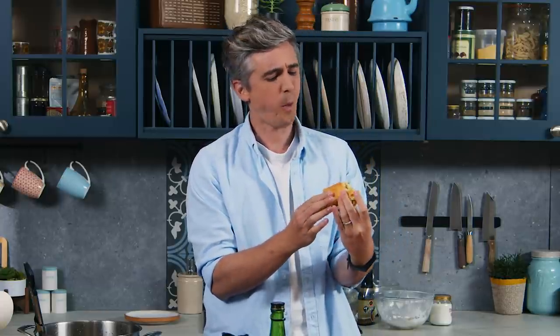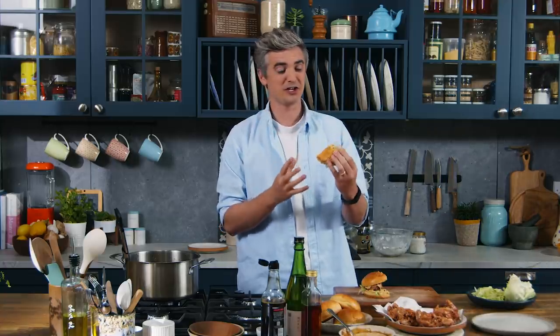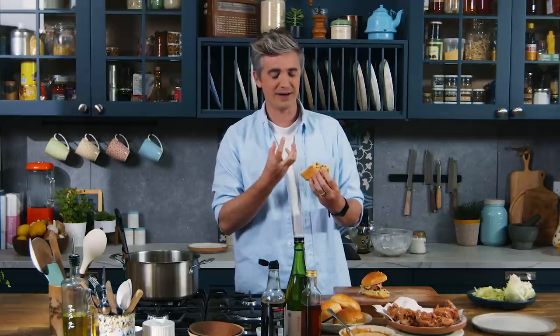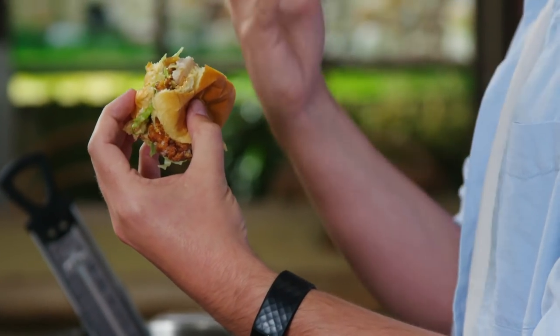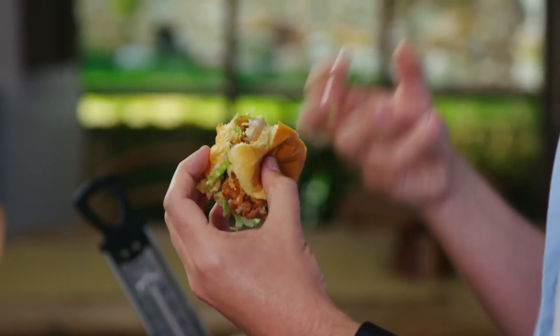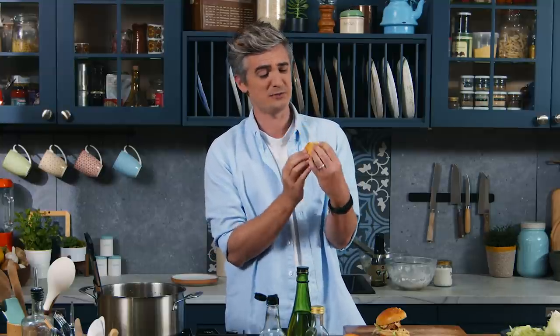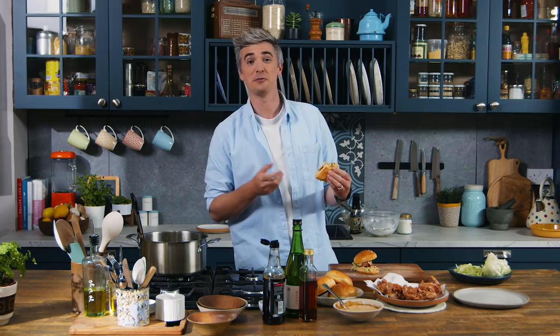Oh man, that is just so good. There's a crispiness that you just won't get with regular fried chicken — that Japanese use of corn flour or potato flour gives you this really intense crunch. The marinating beforehand is so worthwhile because you get that run of ginger and garlic through the soy sauce, the sake, the sesame oil — it all goes to creating really flavorful chicken, then just served in a nice pillowy bun. Totally delicious.